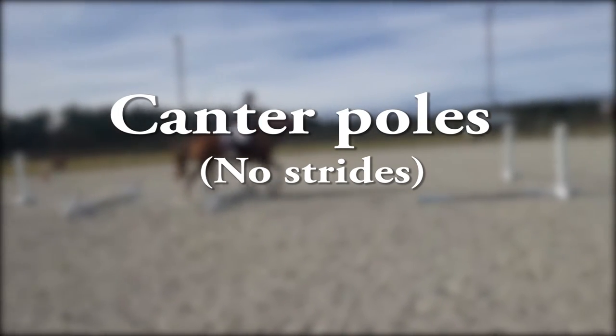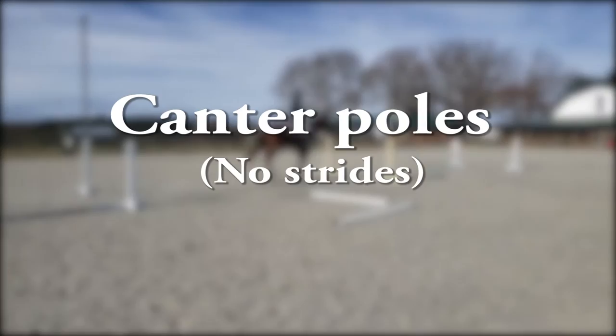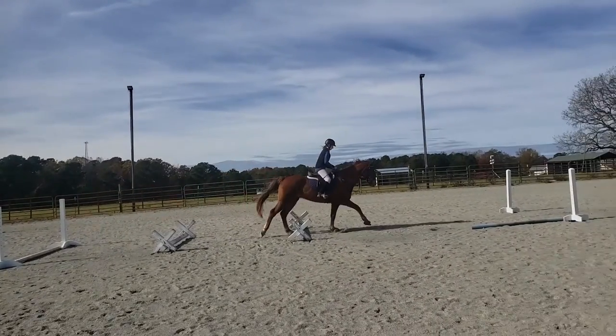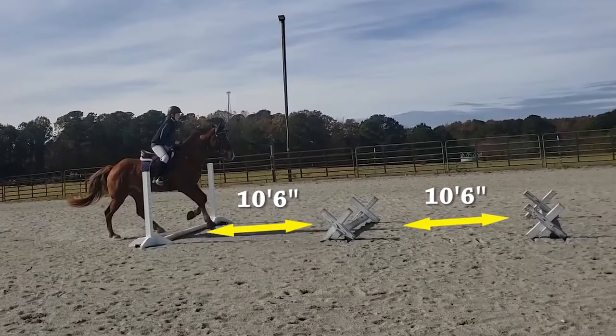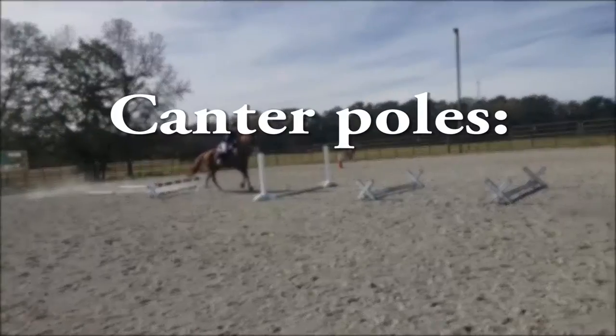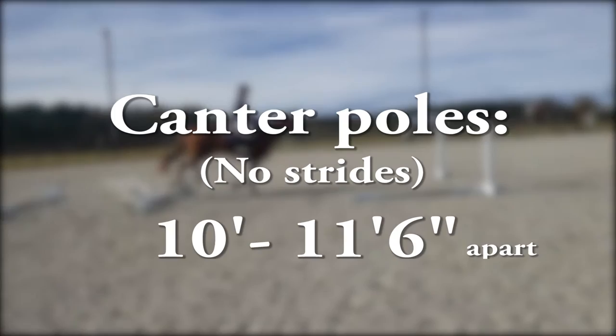Next, we're going to talk about canter poles with no strides in between each of them — more like a bounce where the horse just lands and takes off again. You see Lindsay and Eclipse here cantering through a couple poles, and I generally keep them at about ten foot six apart. But depending on the horse, I can do as low as ten feet or up to eleven foot six.